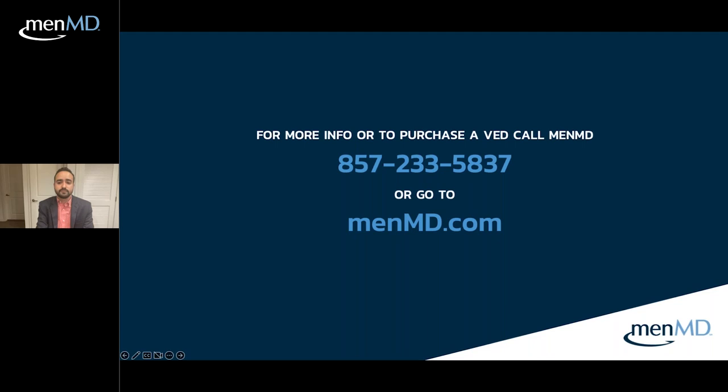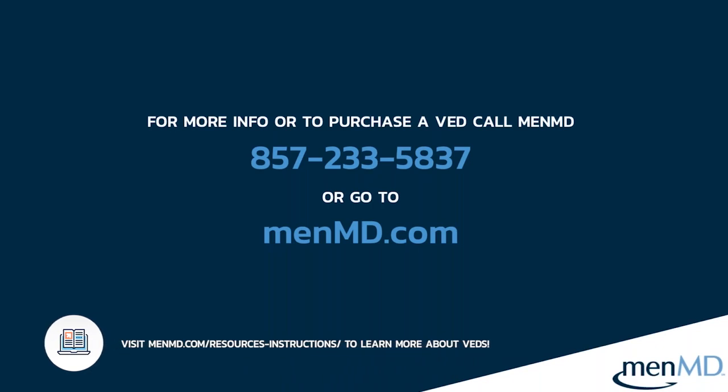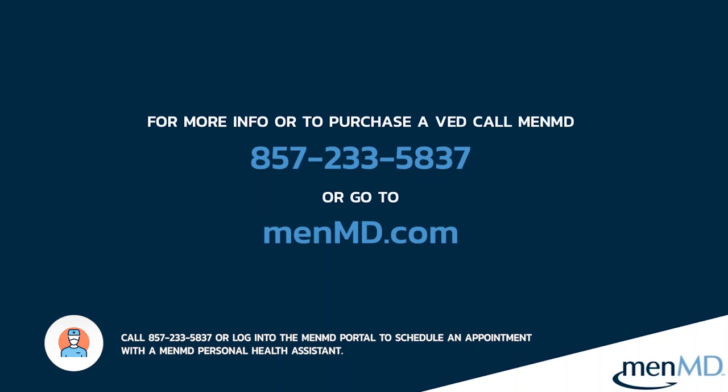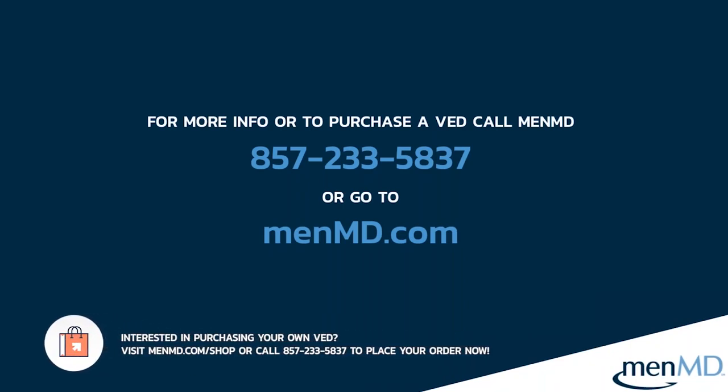That brings us to the end of the session. Thank you to Dr. Fernandez for presenting. For more resources on VEDs, visit the resource center on menmd.com for instructional videos, guides, and expert articles. You can contact MenMD support at 857-233-5837 or log into the MenMD portal to schedule an appointment with a personal health assistant. To purchase a VED or learn about pricing, visit the shop page on menmd.com or call the same number.